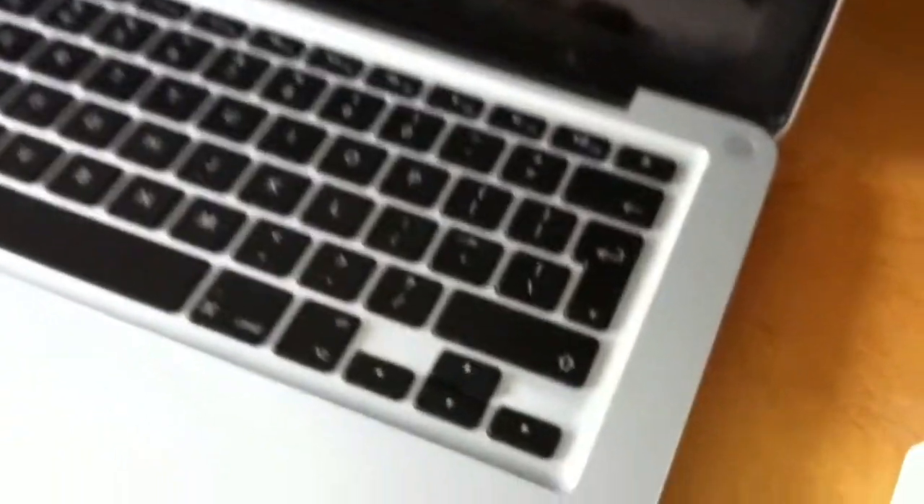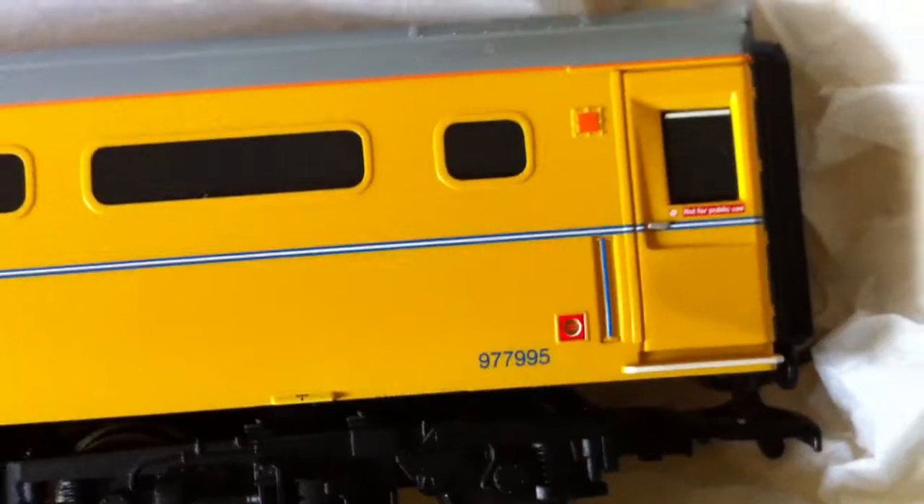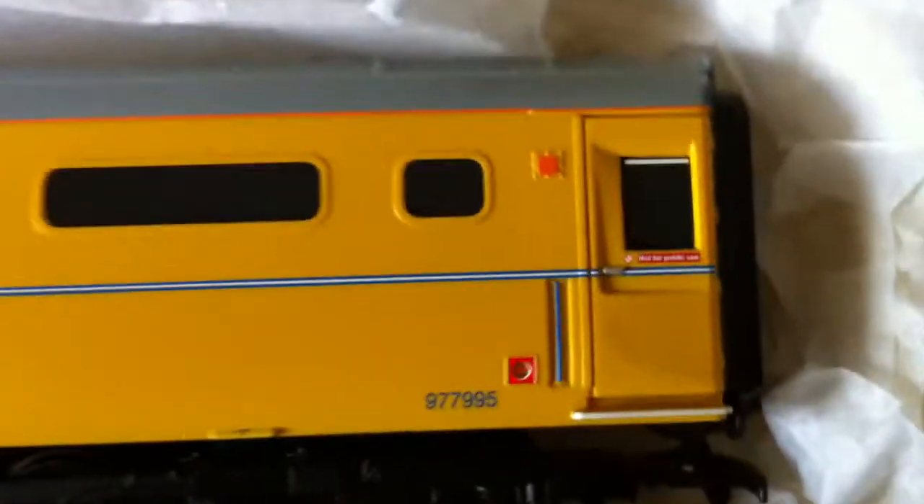There are yellow covered-up windows on some of them. And then you've got the buffet coach — they have got the tinted or black windows so you can actually just about see through. You can see they have got seats inside. The second coach is the buffet one. It's got a larger Network Rail logo compared to the other coach, and it's got the blue and white stripe detail down through the middle. This one's 977995, so one less than the other coach.